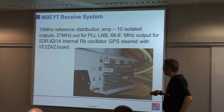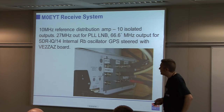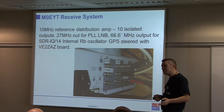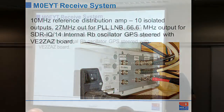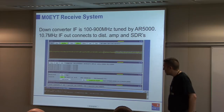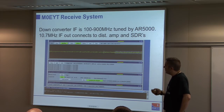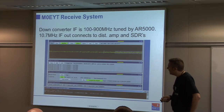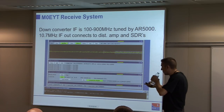In the shack there is a distribution amplifier taking a 10 MHz input from a GPS-steered oscillator, with a number of isolated outputs feeding software radios, test equipment, down converters, etc. All transformer coupled so there are no earth loop problems. The output from the microwave box is an IF — down-converted 8 GHz generally coming out around 100 to 900 MHz — tuned by an AR5000 COM receiver, whose output goes to a software-defined radio.